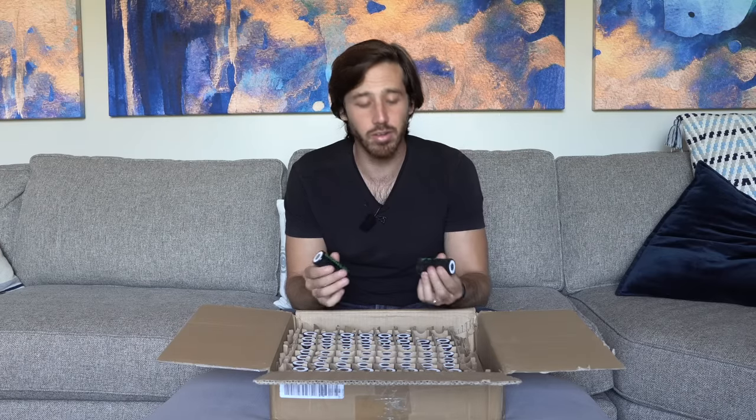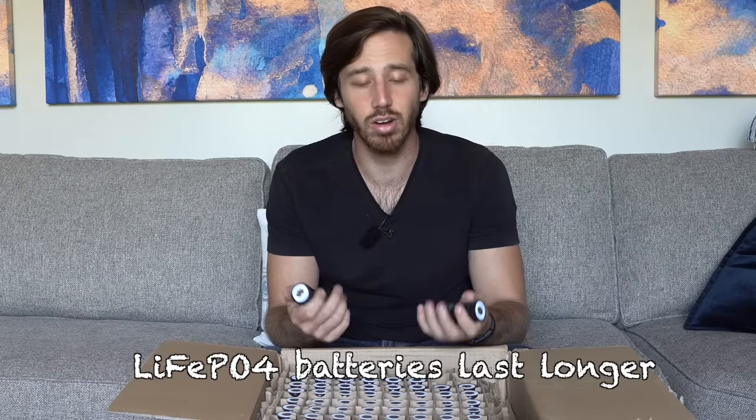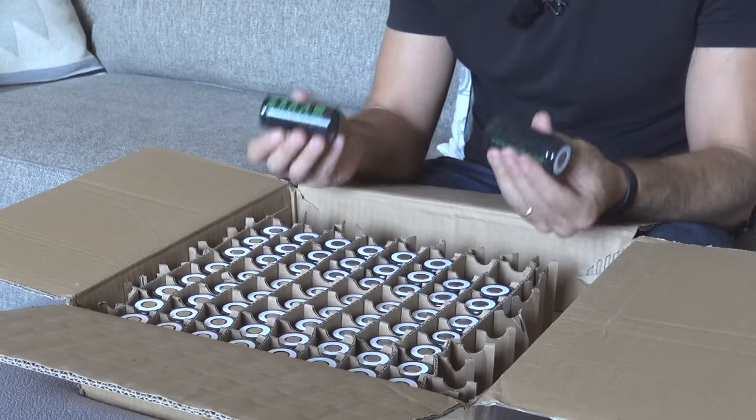So why am I going with lithium iron phosphate cells for my next battery? I've done a lot of lithium ion battery building using 18650 cells, and while lithium iron phosphate 18650s are available they're a lot more rare. Lithium iron phosphate does have a number of advantages over lithium ion. The first one is that the batteries just last longer — these cells will probably last well over a thousand cycles, and many lithium iron phosphate cells last up to 2,000 cycles. Compare that to lithium ion, which is somewhere between 350 to 800 cycles depending on the chemistry.